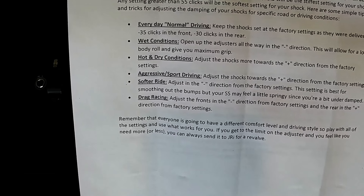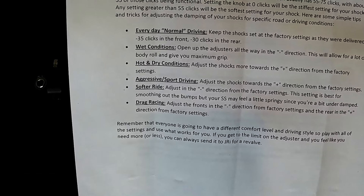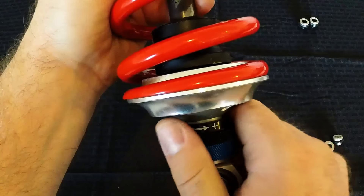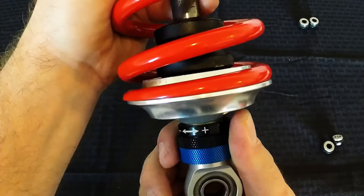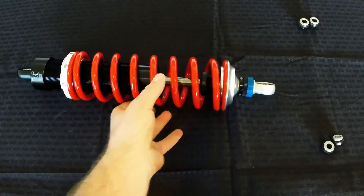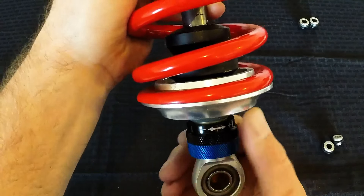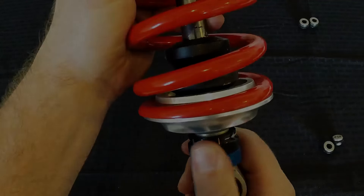Alpha Power Sport included an operations section in the instructions, giving you basic guidelines on where to set the adjusters for various conditions. If you turn the adjuster all the way to the right until it stops, this is referred to as zero clicks and it's the stiffest setting available. There are about 55 functional clicks going the other direction. As delivered, they're adjusted 35 clicks toward soft in the front and 30 clicks toward soft in the rear.